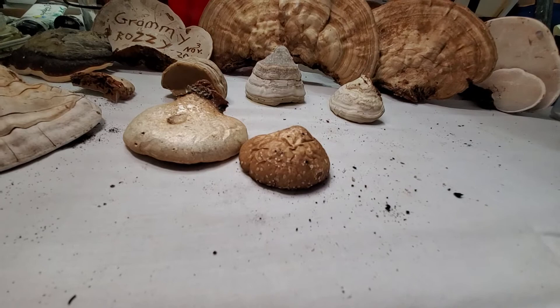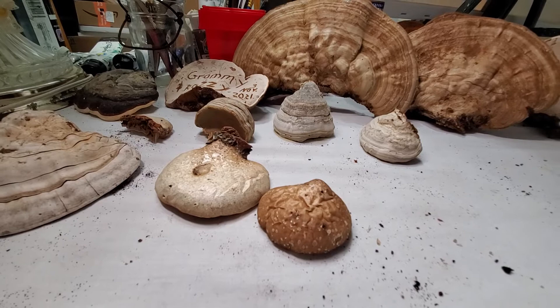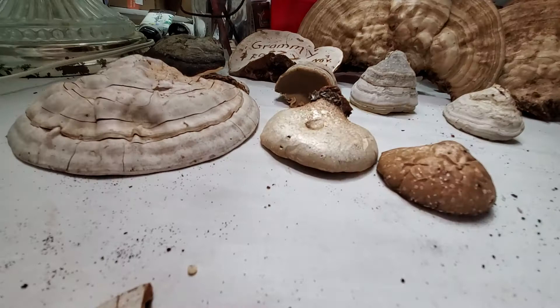My mother used to collect them for my grandmother. The outer edge is the youngest layer, so that's the area people tend to harvest for medicinal value. Though it's considered not edible — not because it's toxic, but because it's hard, woody, and not a good texture.